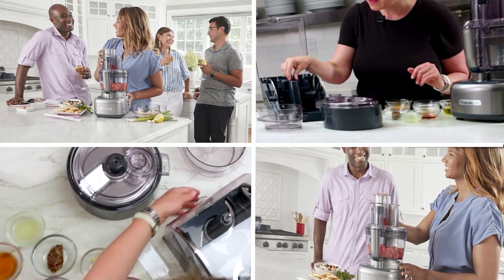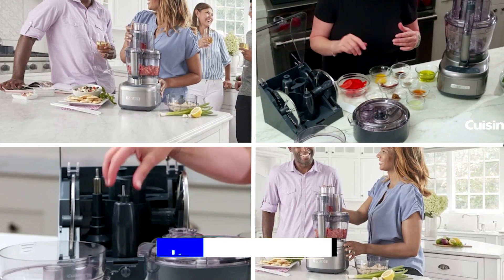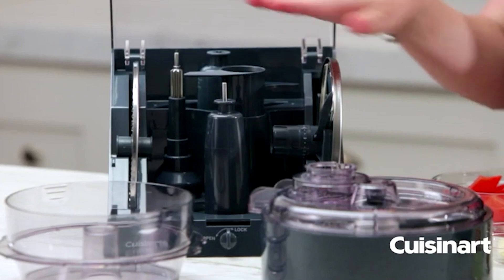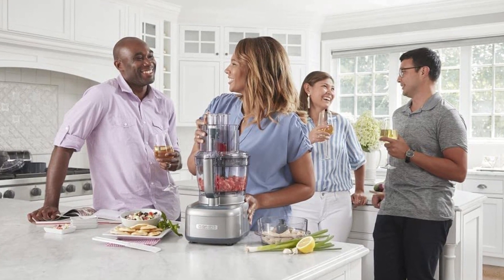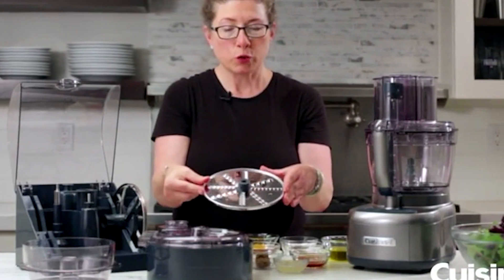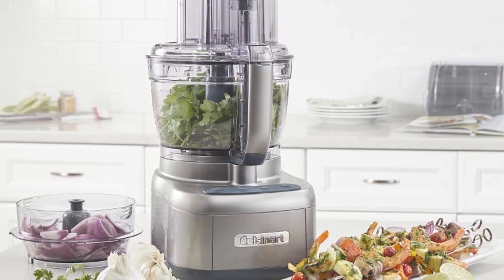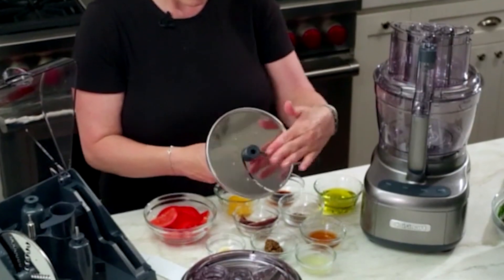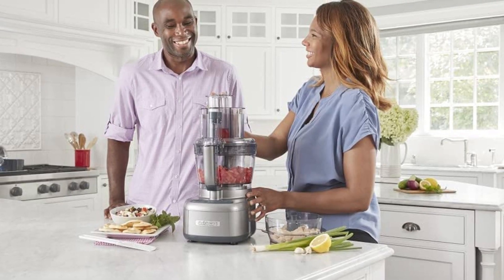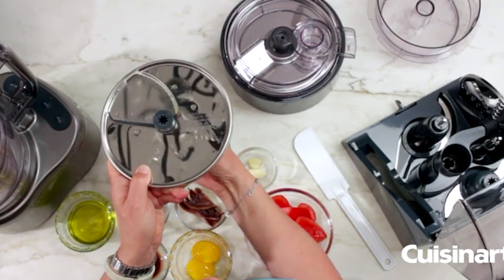The number three position is held by the Cuisinart Elemental Small Food Processor. It is a compact and versatile kitchen appliance ideal for preparing small to medium-sized food items. It features an 8-cup capacity bowl and a powerful motor that can handle a variety of tasks such as chopping, pureeing, and kneading dough. One standout feature is its compact design, making it a great option for smaller kitchens. Despite its compact size, the food processor provides ample power and efficiency. The 8-cup capacity bowl is made of durable BPA-free plastic, ensuring no transfer of harmful chemicals to your food, and is also dishwasher-safe, making cleanup a breeze.